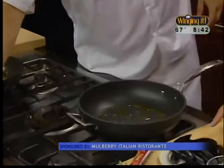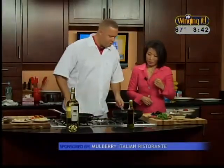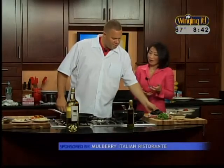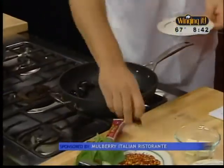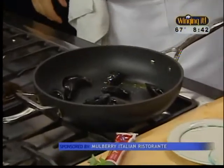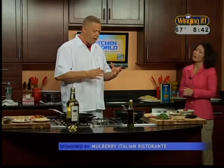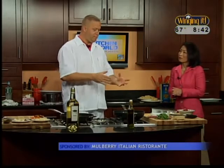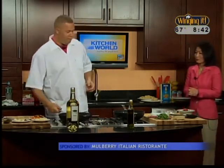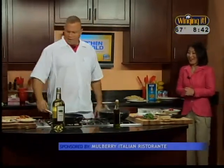Have you steamed these yet? I have not steamed them. We're going to steam them right in the pan with the oil — toss the mussels right in there. Watch yourself here. You don't have to boil them or anything like that. For television's sake we're doing it this way, but what we would typically do is steam them ahead of time and then add them to the dish later on.